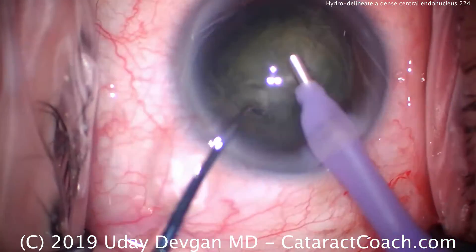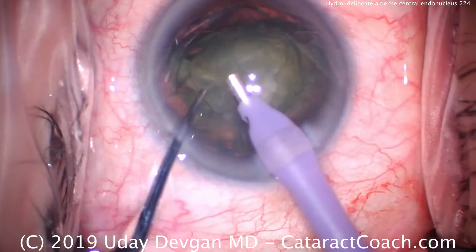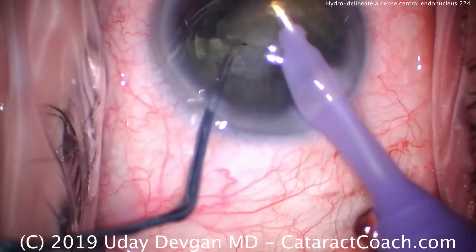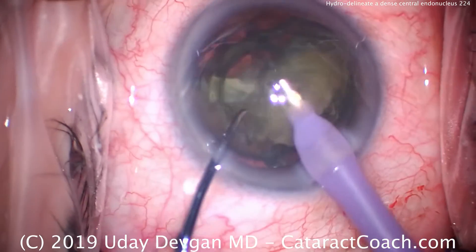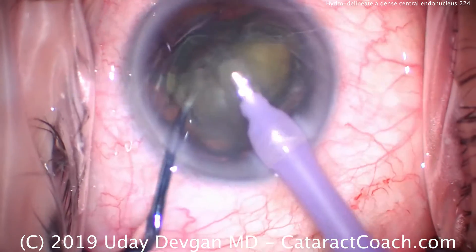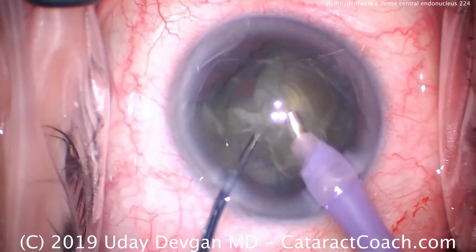We did one chop to divide it in halves, and then one half was split into two quarters. We're now using the phaco probe just to remove that, keeping the nuclear piece in front of the phaco tip and taking our time. This is a little bit denser than we expected, so we have to increase our phaco energy or just be patient with the phaco probe.